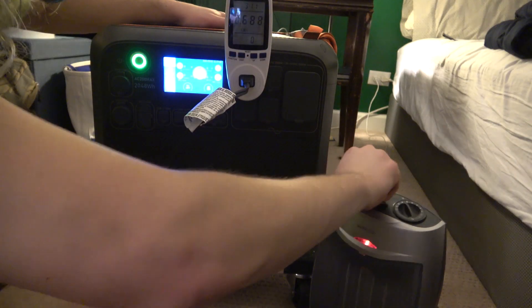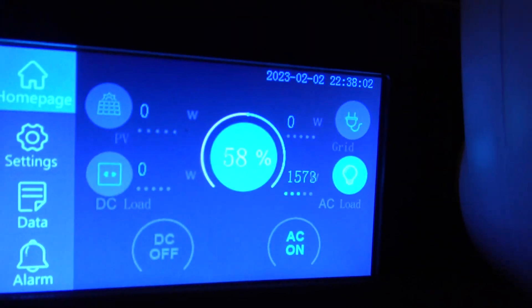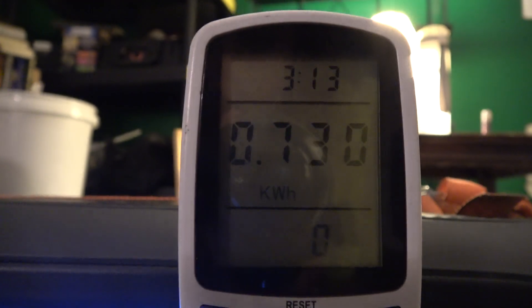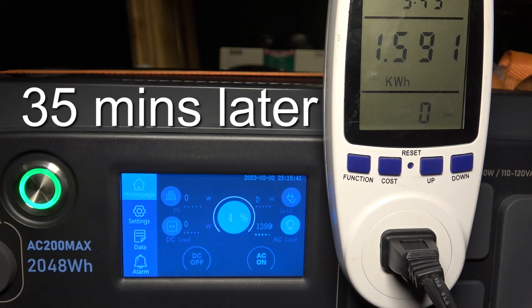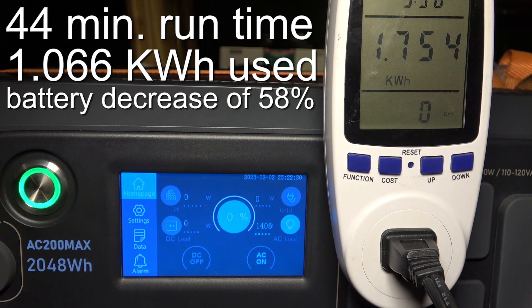It's drawing around 1,600 watts — looks like it's going to stay around 1,400 watts. We'll check back soon. At 1.754 kilowatt-hours that's like 85 percent efficient. Larger appliances like washer and dryer, kitchen appliances, and space heaters — you're going to get better efficiency for sure.